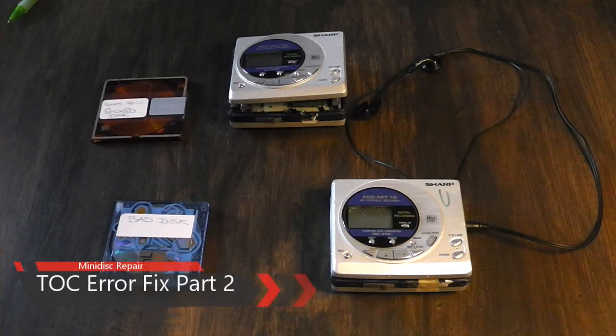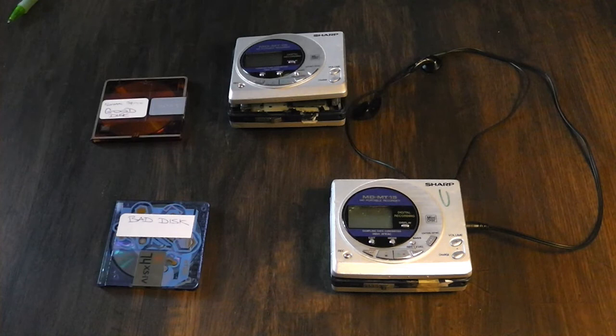Hey YouTube, this is the follow-up to my mini disc repair video. In this video I'm going to give a more detailed description of the procedure and how to modify the equipment so you can recover the audio from a lost mini disc. Just a quick mention: if you do decide to follow this guide, you do so entirely at your own risk — I'm not responsible if you damage or break your equipment.